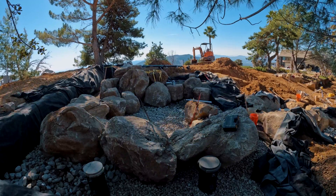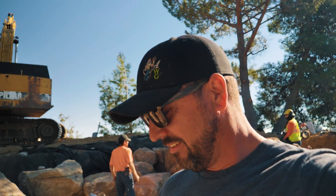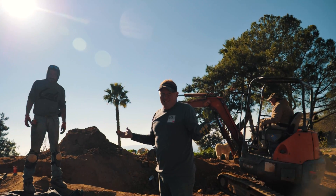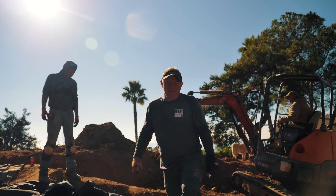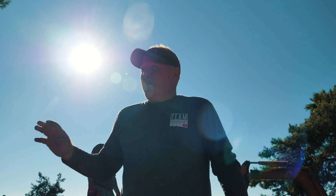It's two o'clock on Saturday, our last day here, and that machine just broke down — and it could be something major. We don't know. Mechanics are on their way up here and we're hoping they can get it going. We literally have probably seven or eight rocks left to set to finish all the big work, and that's the only thing that can do it. Glass half full or half empty? Glasses broken, I think.